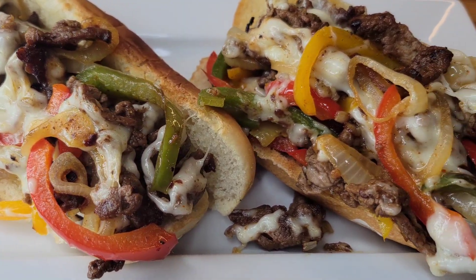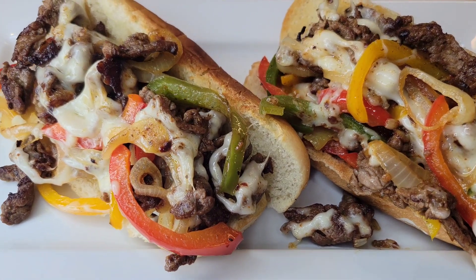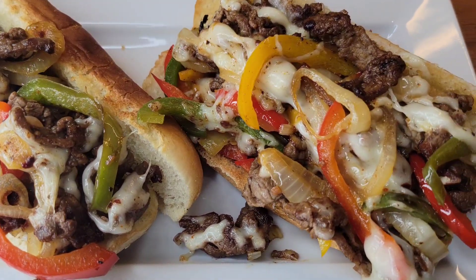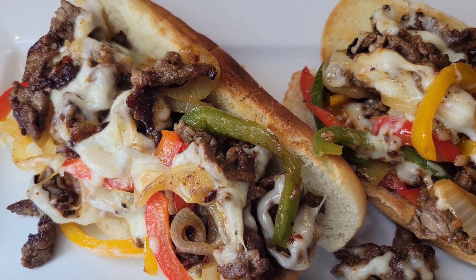Hi foodies! I made this really yummy sandwich the other day for lunch. It's a cheesesteak sandwich and it is messy, delicious, it is so good. Let's get into how we make this.